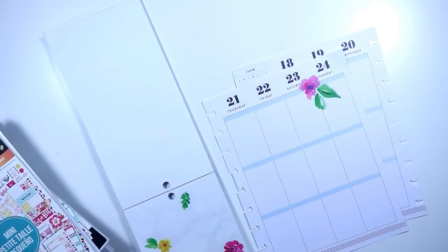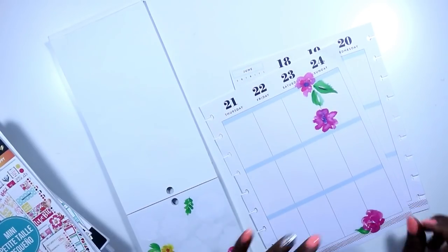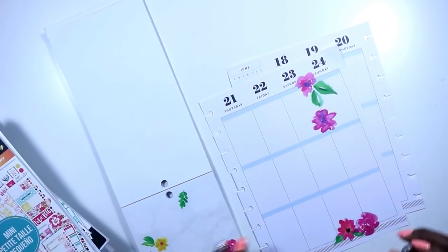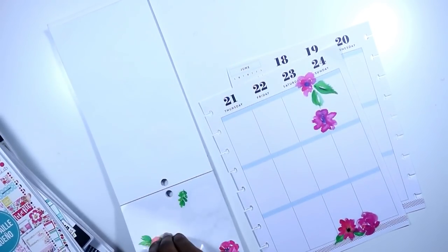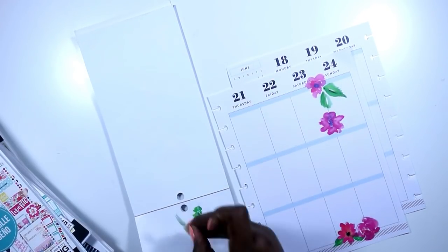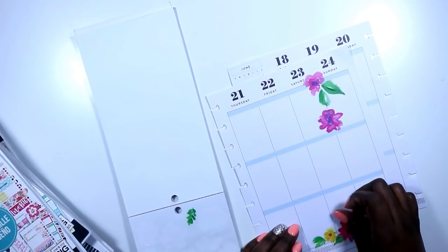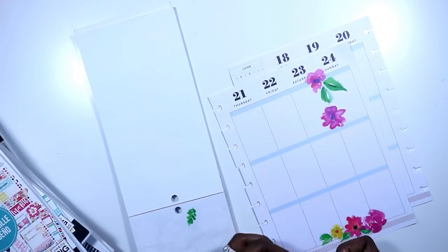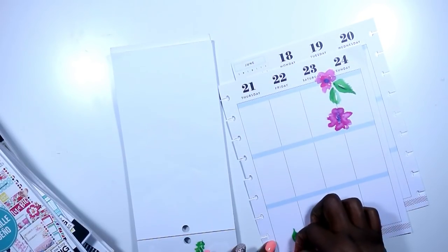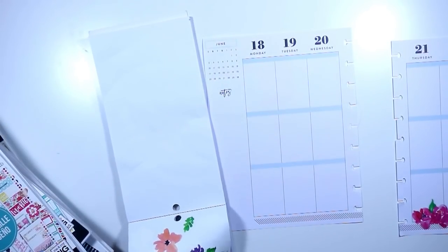Originally I had two stickers there to just kind of section off that area, but as I continued with this spread I realized that I really needed those stickers, so you're going to see me move those in a moment. Right now all I'm doing is grabbing all of the stickers from these couple of sheets left in Everyday Plants and laying those down at the bottom to create a floral accent at the bottom of my spread.